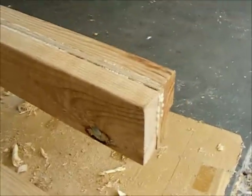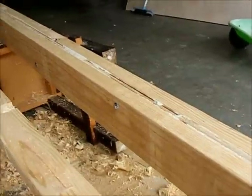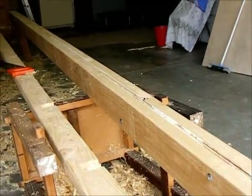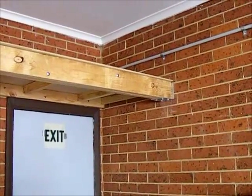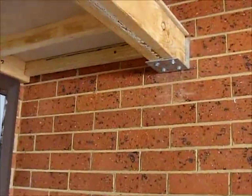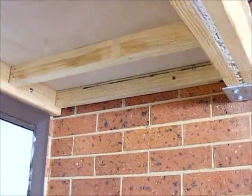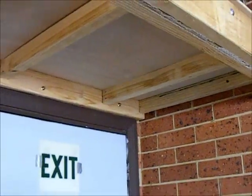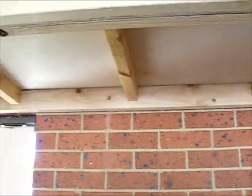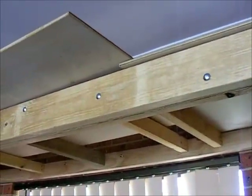There you go, all cleaned off, ready to go. The beam's up in place on a couple of nice meaty brackets, well fixed into the wall, and our bearers across. The back plate, of course, well fixed into the wall. I've used DynaVolts in this case and now I'm just about to put the ply on.